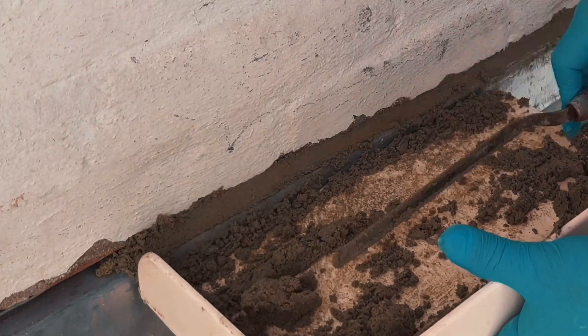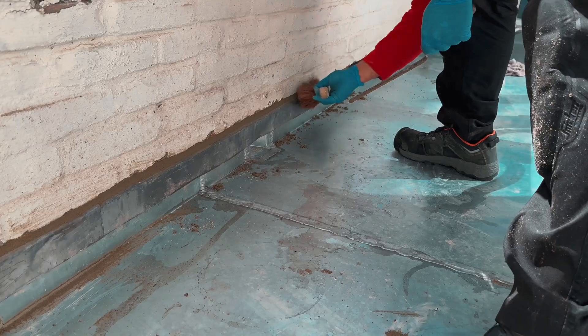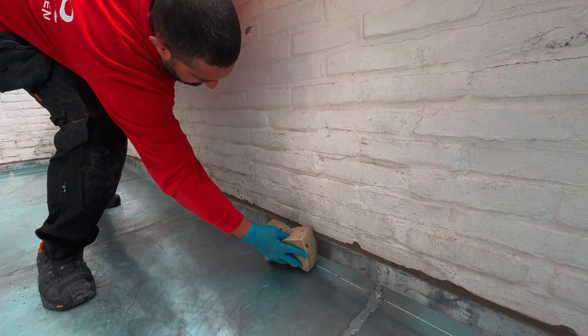After a delicious cup of coffee, my grout had hardened nicely. Then I could clean it neatly with a cloth and remove the excess sand. I wanted to leave my work tidy, so I cleaned the lead well with a sponge.